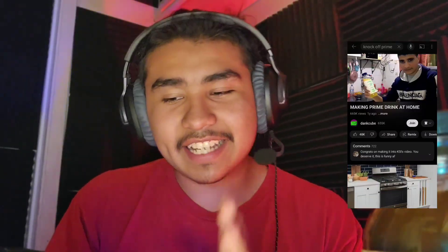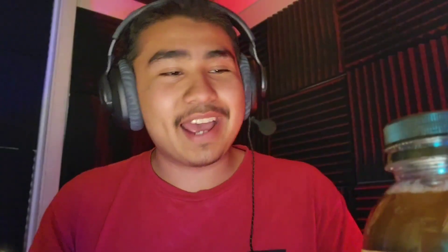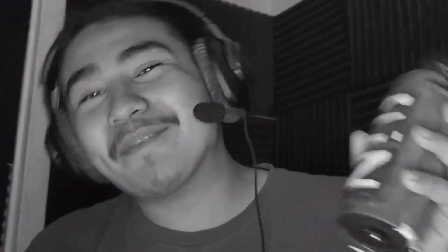Let's just search up knockoff prime. First, we got the boy Danecube — shout out the boy Danecube. I actually got the idea from him. I mean, just look at his prime, I guess that's his version. And look at mine, bruh. Is it even a comparison? No disrespect to the boy Danecube, but mine's better.